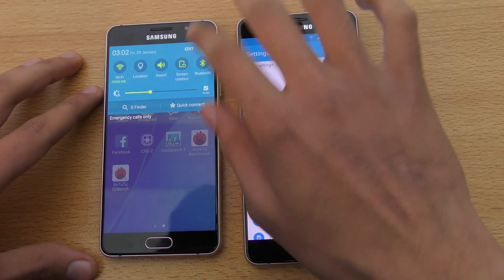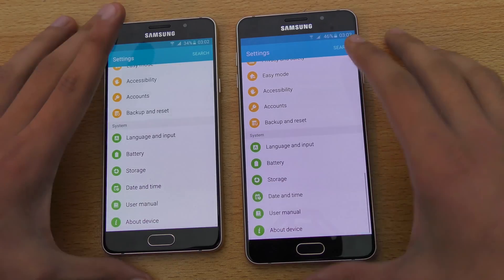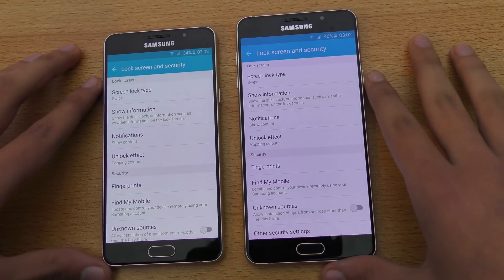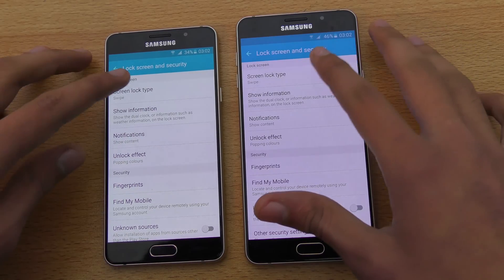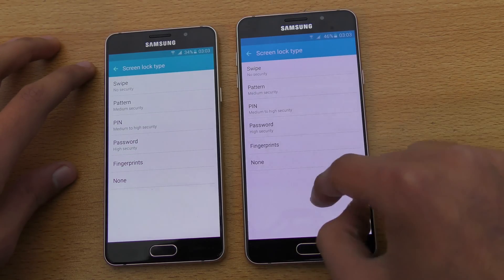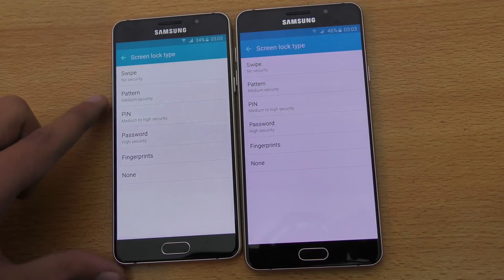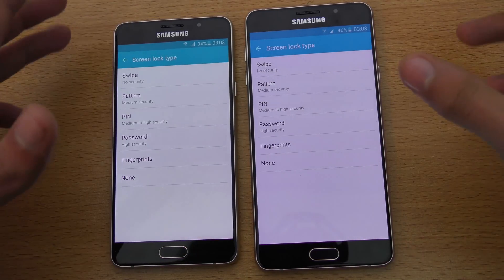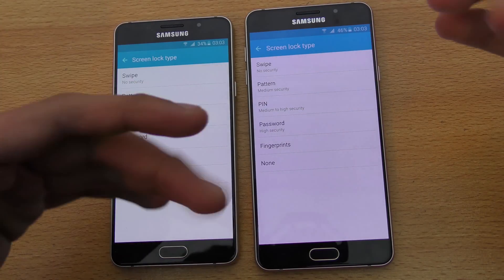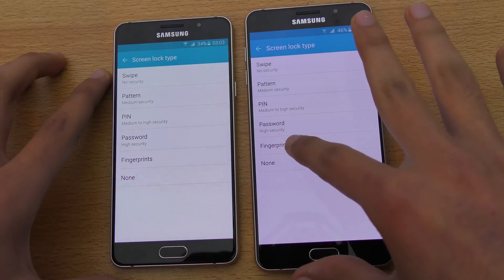Going into Settings, when you go into Settings you can scroll down to the option where you see Lock Screen and Security. You want to go there and you get the option of Screen Lock Type, and at the second lock option we have the Fingerprint option here. So when you first boot up your phone you can set up the fingerprint sensor during setup, but if you miss that you can do it by going to Settings, then Lock Screen and Security, then Screen Lock Type.